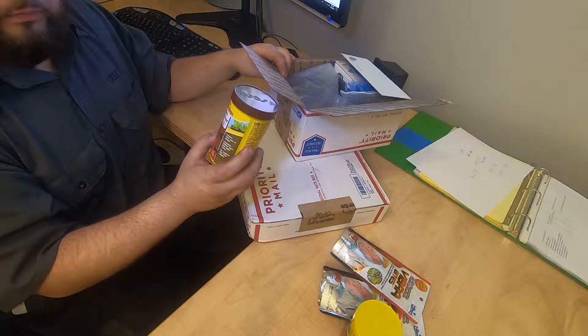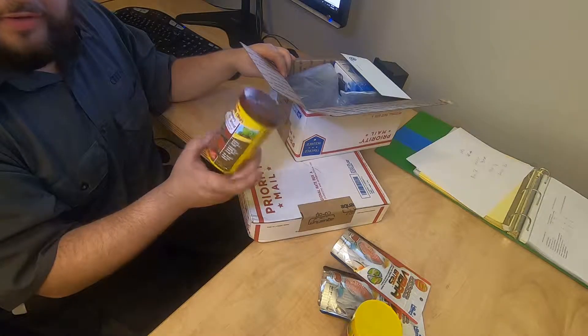Got some Seraph Catfish chips — it's got wood in it. That's for my Plecos.